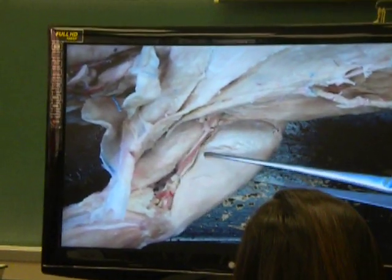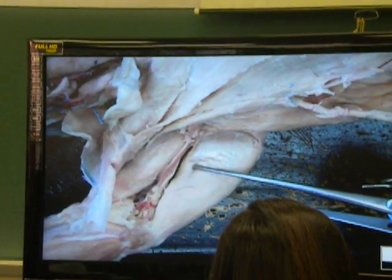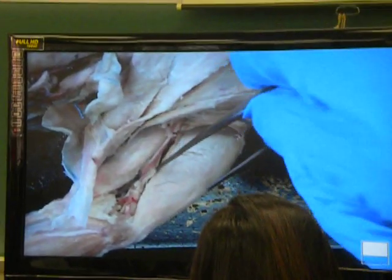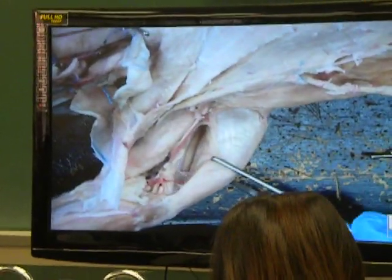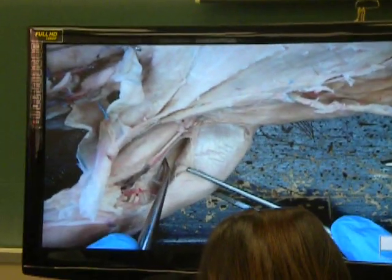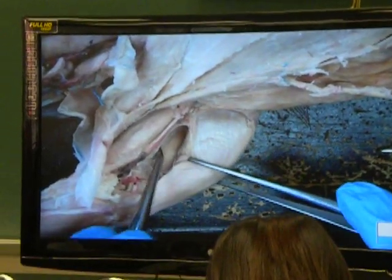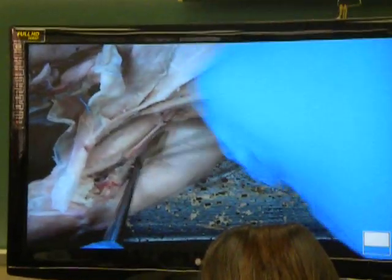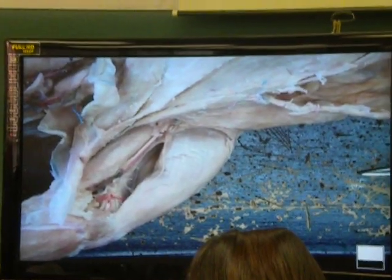Then I go below him. What's his name? Triceps brachii longus. If that's triceps brachii longus, I can open this up and see triceps brachii longus. You see this muscle right here? It's called triceps brachii medialis. I can see it from both sides. Let's keep going.